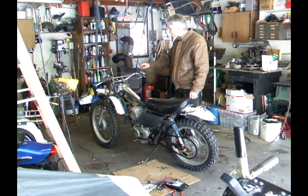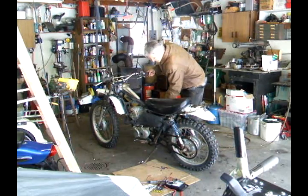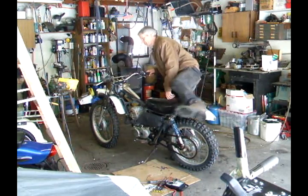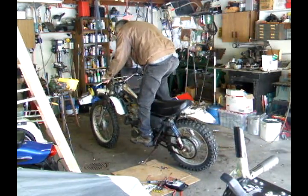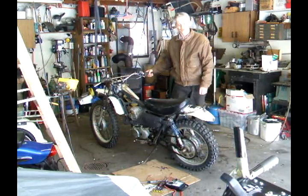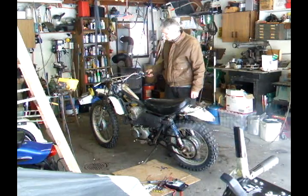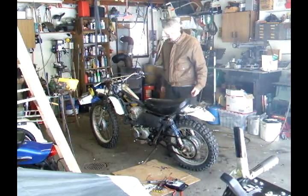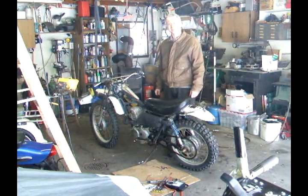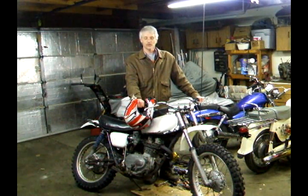With my test tank on and the ignition on, turn the fuel on and let's see if this thing's going to start. It fires right up — it's a little smoky, but it's an old bike. Now that we've got all the wires hooked back up, the covers put back on, and the gas tank installed, it's time to field test our work. This should be big fun.